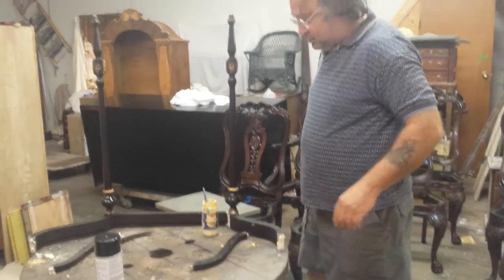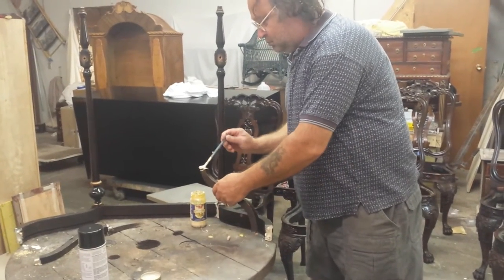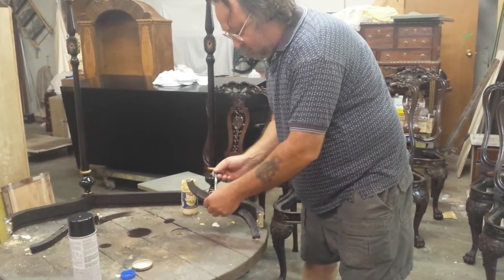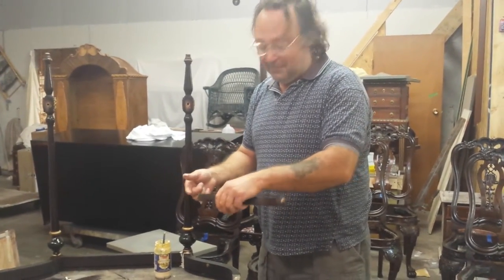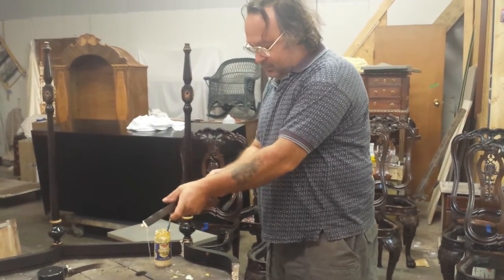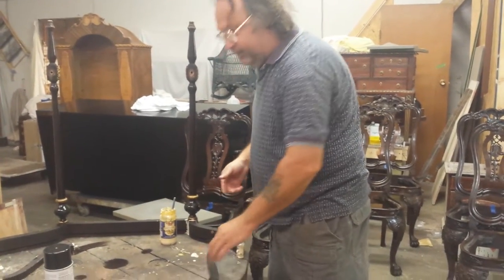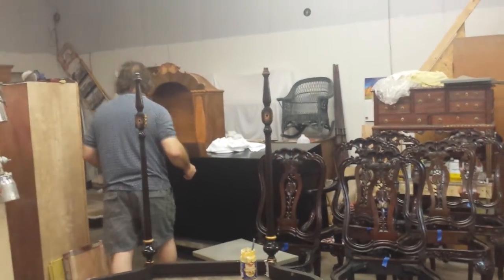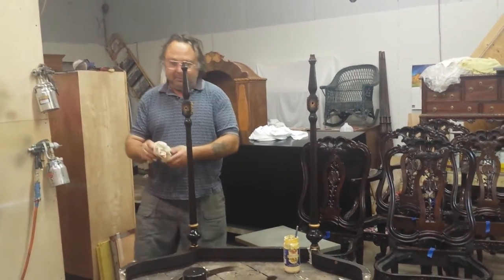For a refinishing shop that does this all the time for a living, you'd think I'd have a lot of nice workbenches all set up with glue stations. But I pretty much work out of my spray booth area and do all my sanding and repairs right in there.